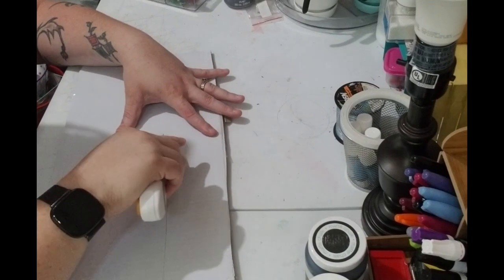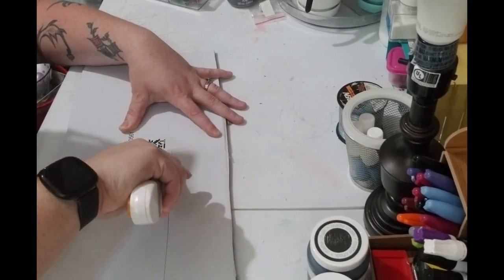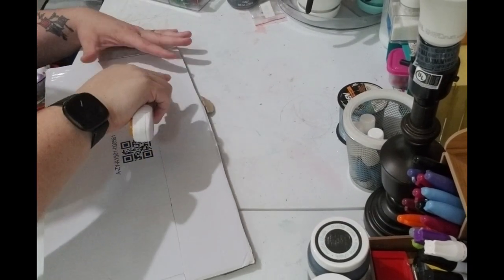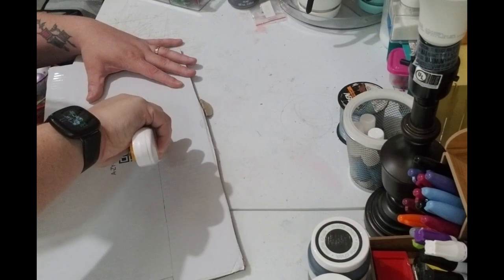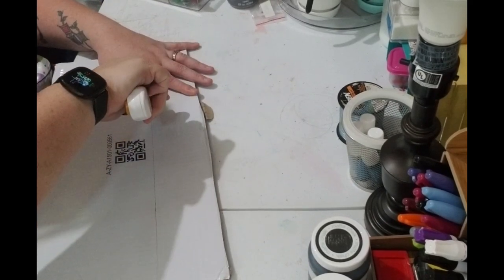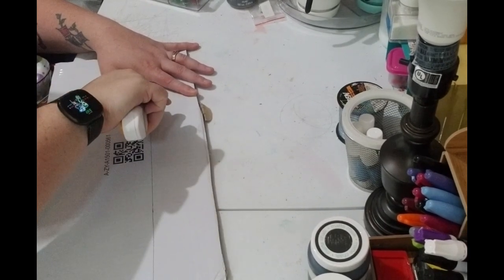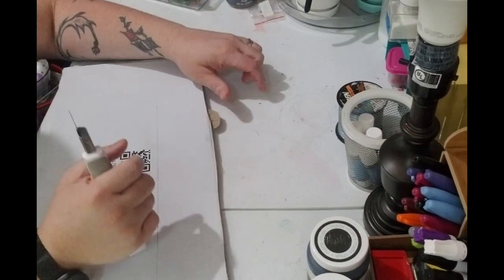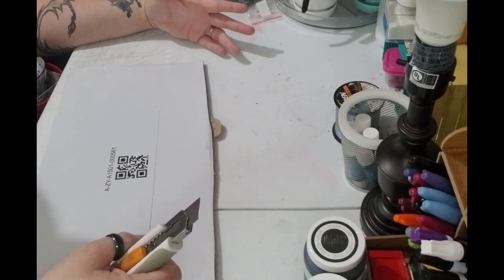I'm trying to be careful to make sure I don't cut it too big or too small. You don't have to go all the way through the cardboard when you first do it, because you want to make sure the line is straight and then you can go back and do the deeper cuts because you already have the line going. And if you don't want to cut up your table — this is a craft table so I don't care — make sure you put something protective like a glass cutting board underneath it.